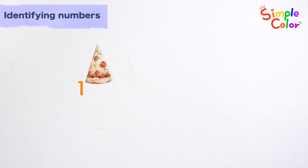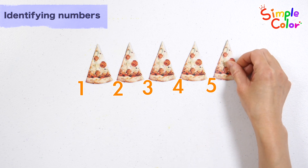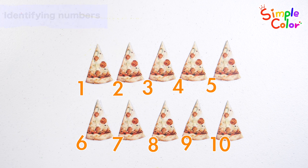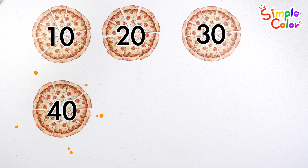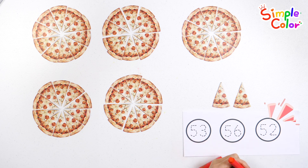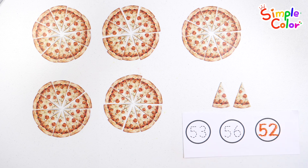Let's learn how to count by counting how many pieces there are. 1, 2, 3, 4, 5, 6, 7, 8, 9, 10. Then 10, 20, 30, 40, 50, 51, 52. Great job!